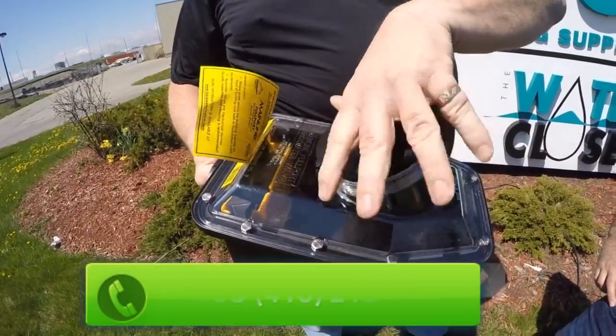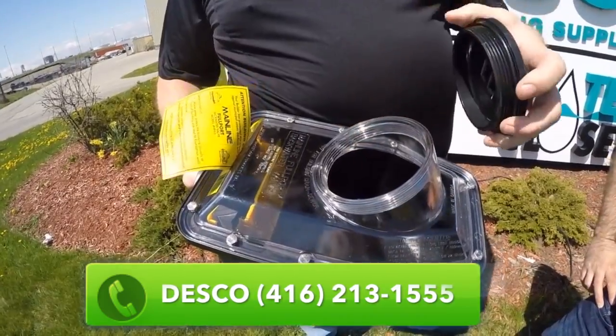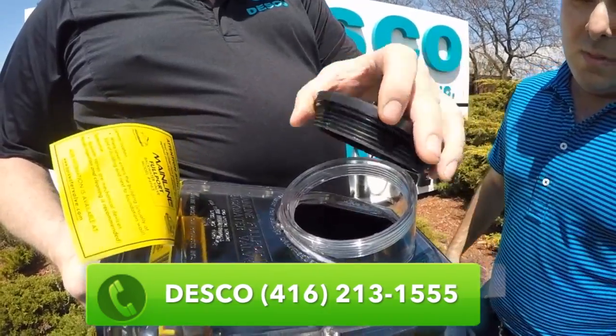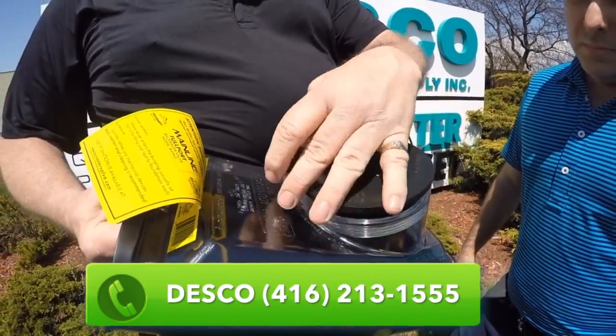If you take the handhold plug out, you'll be able to clean it out. You'll notice there's an O-ring here. It'll stop the water from coming through and flooding your basement. It'll contain the water until the plumber comes.